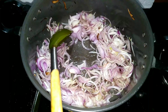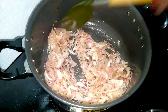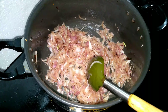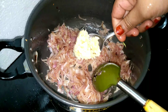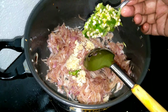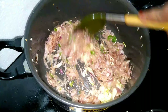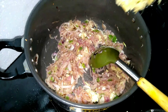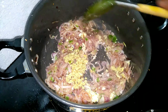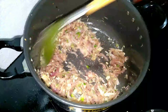We will add 1 tablespoon of rice. Then add 1 tablespoon of vegetables. We can add 1 tablespoon of vegetables.